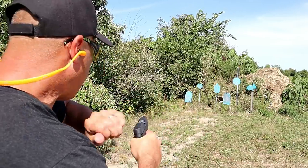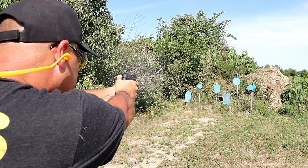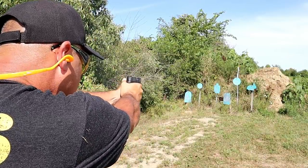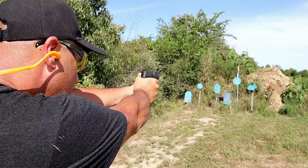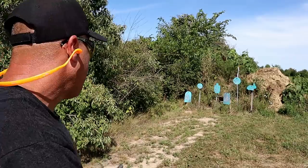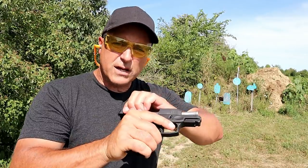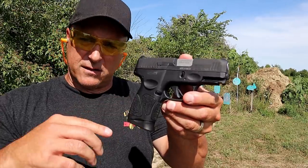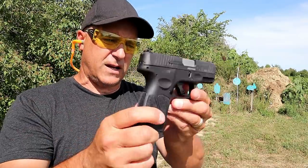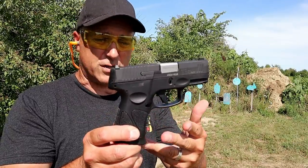They kept the tennifer matte finish on the slide. They removed the loaded chamber bar and added a sight hole indicator. Let's take a few shots and see how the G3C does. It's a nice little handgun — the G2C brought many people back to Taurus, and I think the G3C is an improved G2C. They did a very nice job with it and it's a pleasure to shoot.